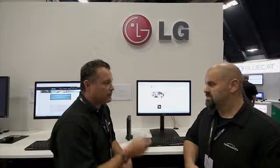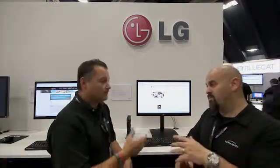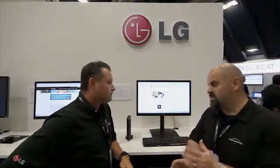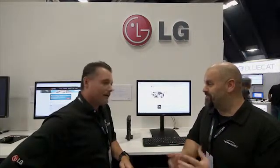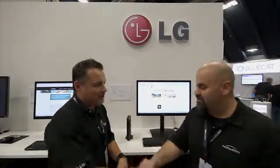I believe you guys just introduced the Teradici Management Console 2.0? We're at 1.8. We did a little bit of a closed tech preview for where we're heading on that. So look, I know it's been a busy afternoon. We're not far from packing up — I believe there's a party tonight, the VMworld party — so hopefully we'll finish up and I can head home. Excellent. I appreciate your time, Philip. Thanks everyone for coming down, supporting LG, and enjoy the rest of the day.